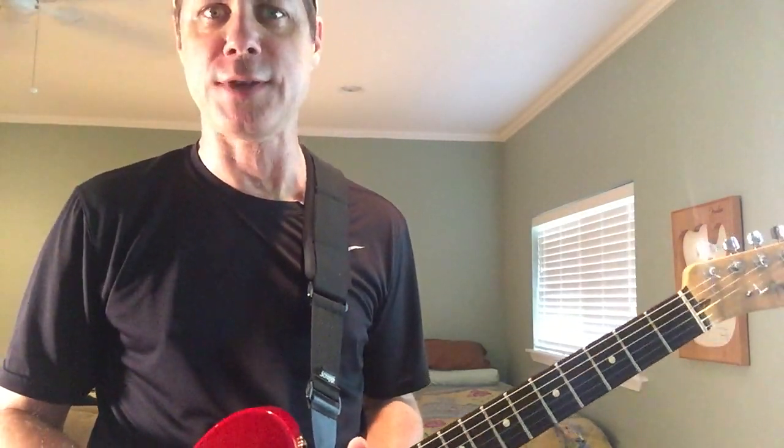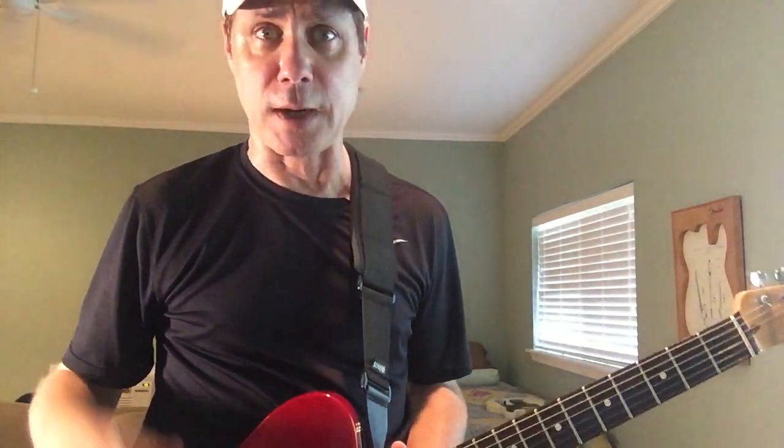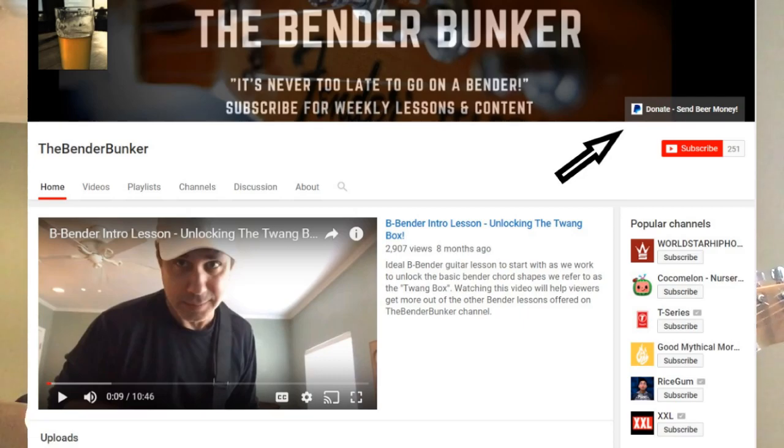The second shout out I want to do is of a more serious nature — a heartfelt thanks to a couple of gentlemen that have sent virtual beers over to the Bender Bunker. Did you know you could donate beer money to the Bender Bunker? A couple of subscribers have done it, so a big shout out to Terry and Mark for sending beer money to the bunker. If you go to the Bender Bunker homepage on YouTube and look at the banner on top, up in the right-hand corner it says 'Donate — send beer money.' If you have a PayPal account and feel so inclined, that's kind of how the circle of life works here: we get the beer, we strap on the bender, something comes out, it goes on the channel. It's the circle of life, Simba. Every penny donated will be spent on beer — this I swear.